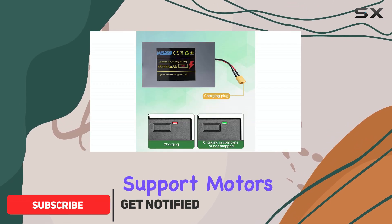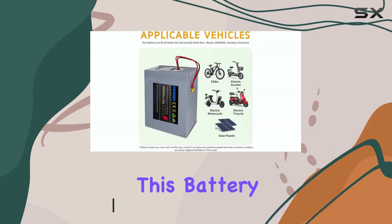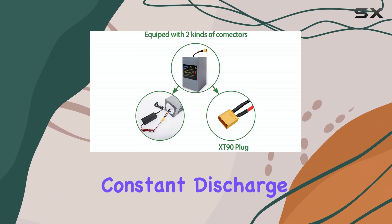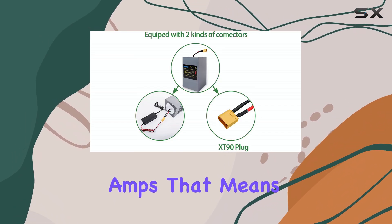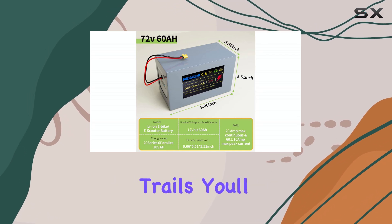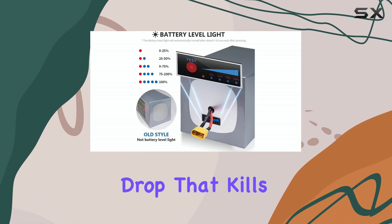Designed to support motors ranging from 200W up to 3,500W, this battery delivers strong and stable performance with a maximum constant discharge current of 50 amps. Whether you're cruising the city streets or pushing your bike on off-road trails, you'll have the power you need without the voltage drop that kills performance.